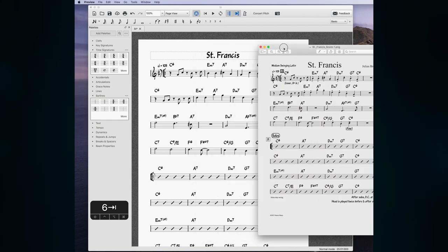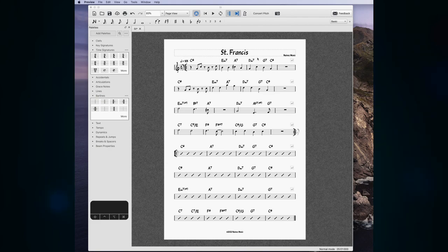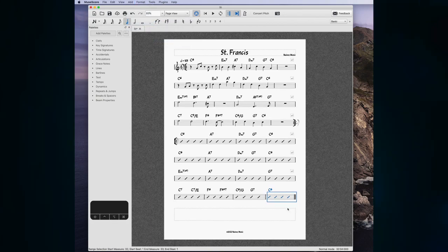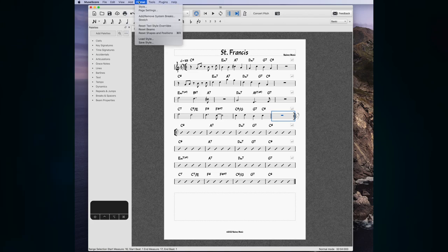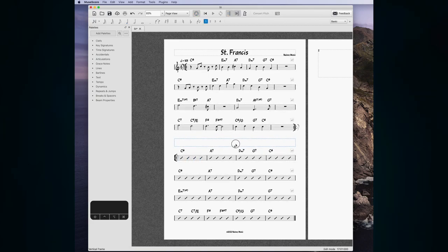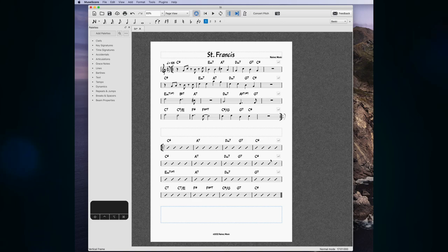Let's go over how to create nice solo boxes and format the page. The main way to add space in MuseScore is with vertical frames. You can add a frame by selecting a measure, going to Add Frame > Append Vertical Frame. Dragging it down makes it bigger. I want some space between the lead sheet and the solo section, so I'll insert a frame right above the solo section and make it a bit smaller.